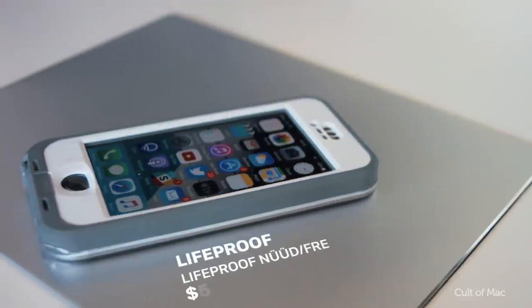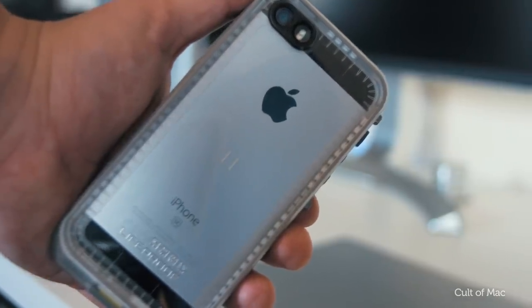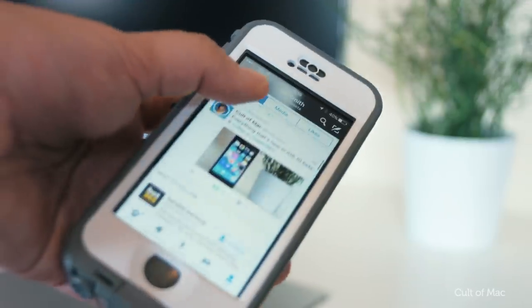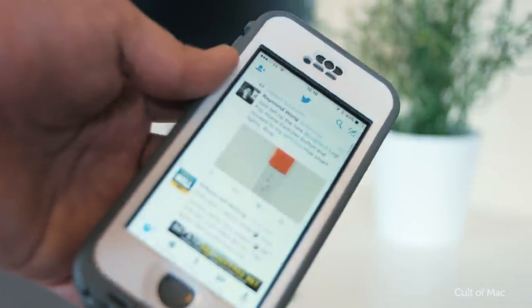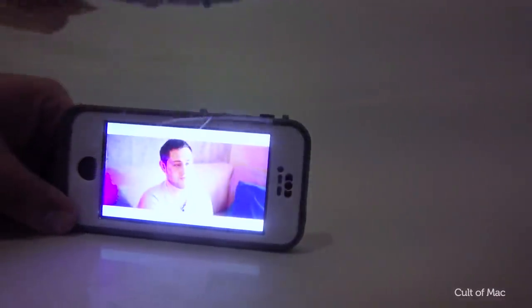Last but definitely not least is the LifeProof Nude, which offers the ultimate protection for your SE. Not only is it drop proof, but it's also dirt proof and waterproof. The screen is completely uncovered but maintains its waterproof status by creating a tight seal around your screen so you've got direct access, although it does come with a screen protector just in case you're worried about scratching. Best of all, it's rated for up to 6.6 feet of submersion for a maximum of 2 hours.